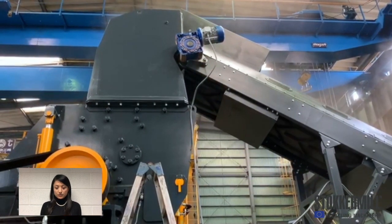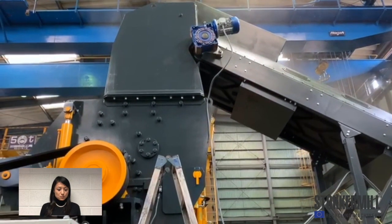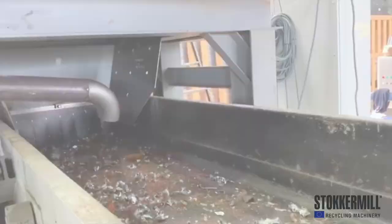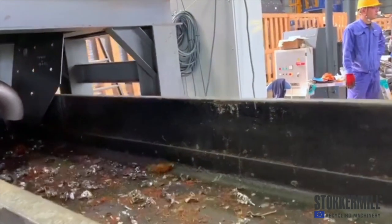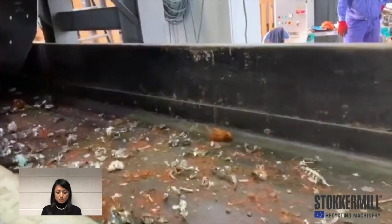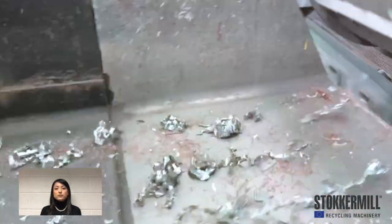Through the hammer mill, these electric motors become smaller pieces. These steps make it easier to separate ferrous and non-ferrous materials.